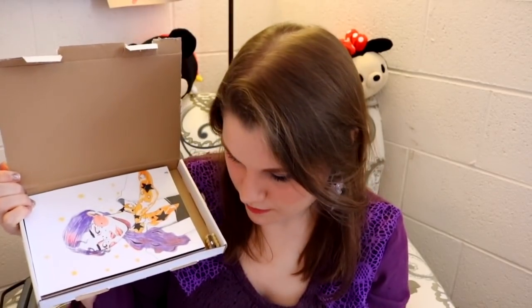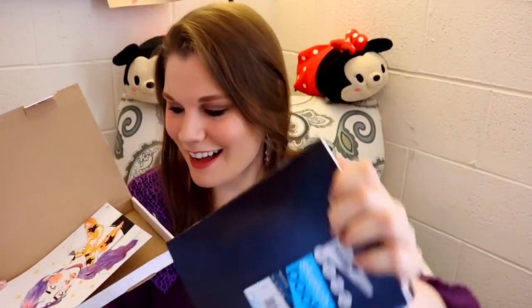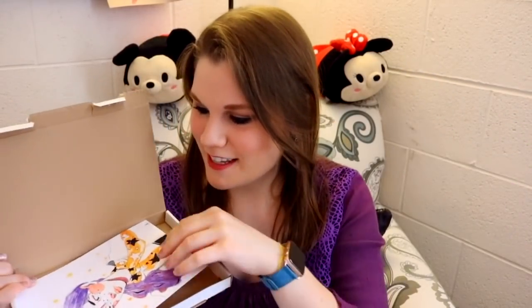Now we're going to open the next box — oh, it's a tiny one! Something fell — oh my goodness, look what they sent me: a sketchbook! I love when ScrawlrBox sends sketchbooks, how cool is that!